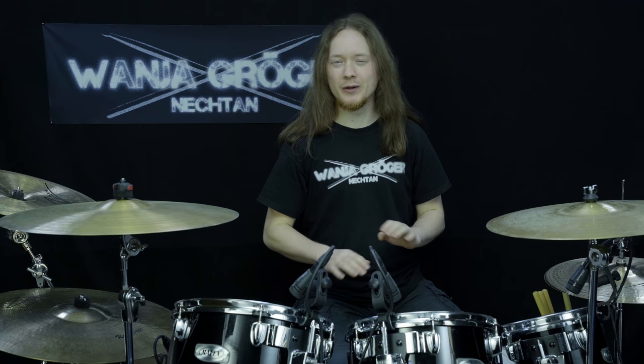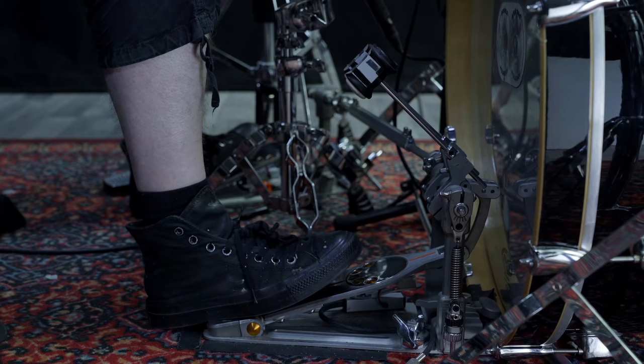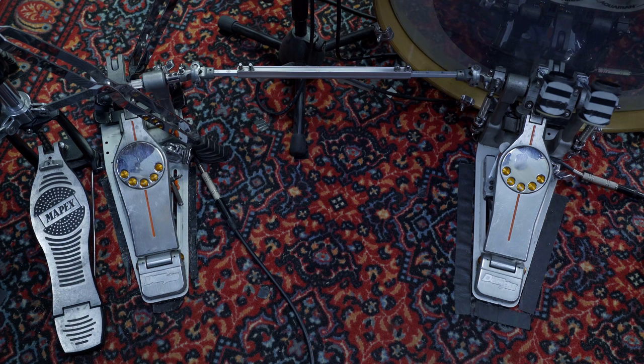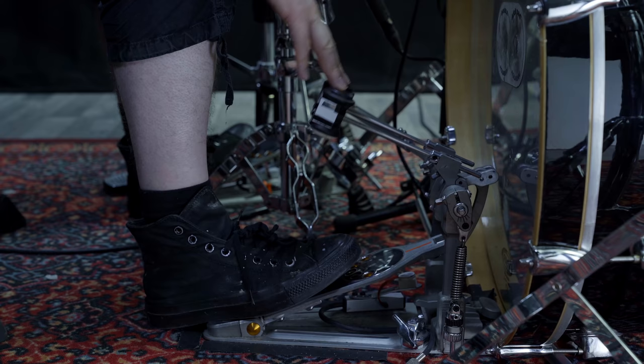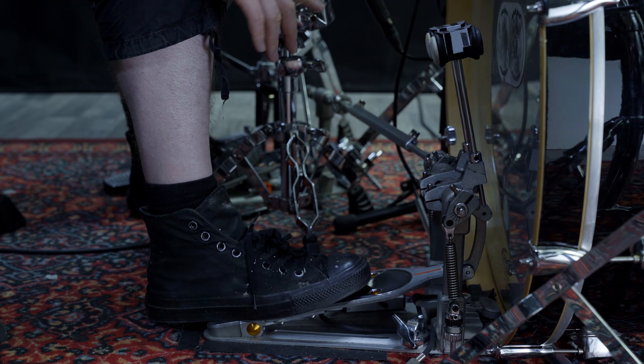So where shall we begin? First of all, before we start, we should check our pedal settings. Same as for full leg motion, I recommend starting with low or medium spring tension. As always, I recommend to have both pedals set up symmetrically and similar to each other. It is also very, very important to have both beaters far enough away from the bass drum head. If they are too close, it will be almost impossible to utilize this nice natural backswing of our pedals.